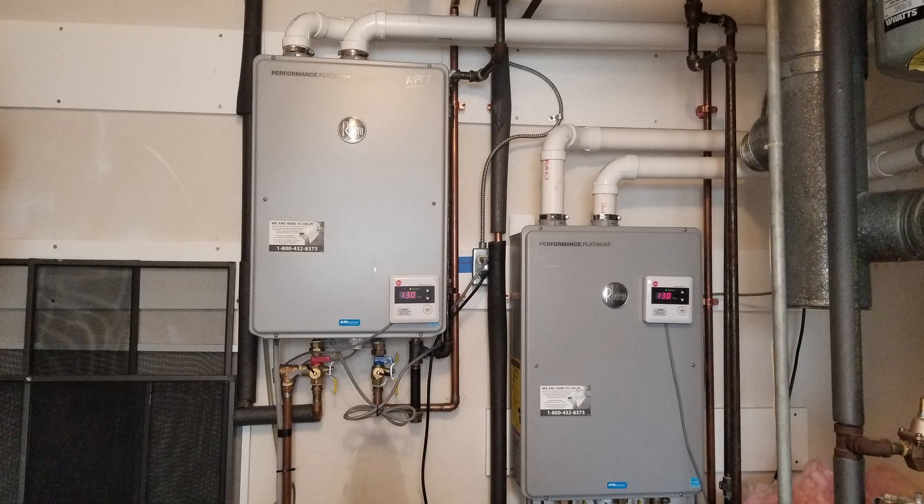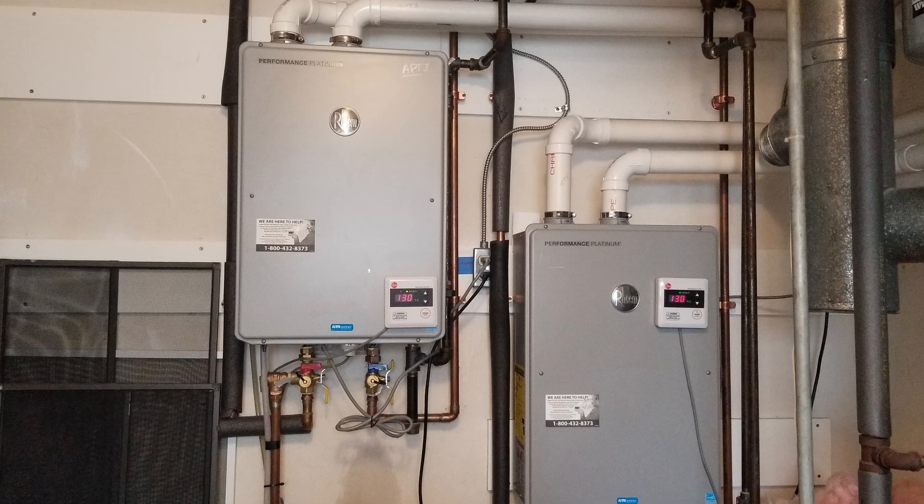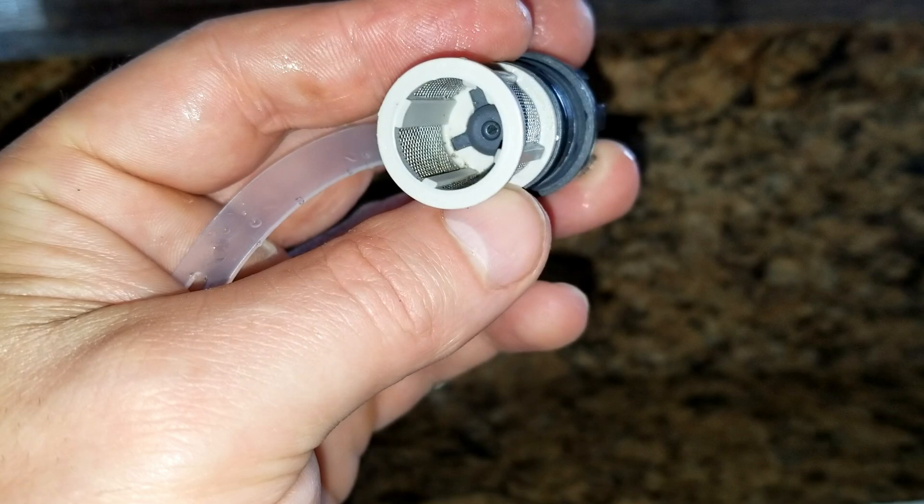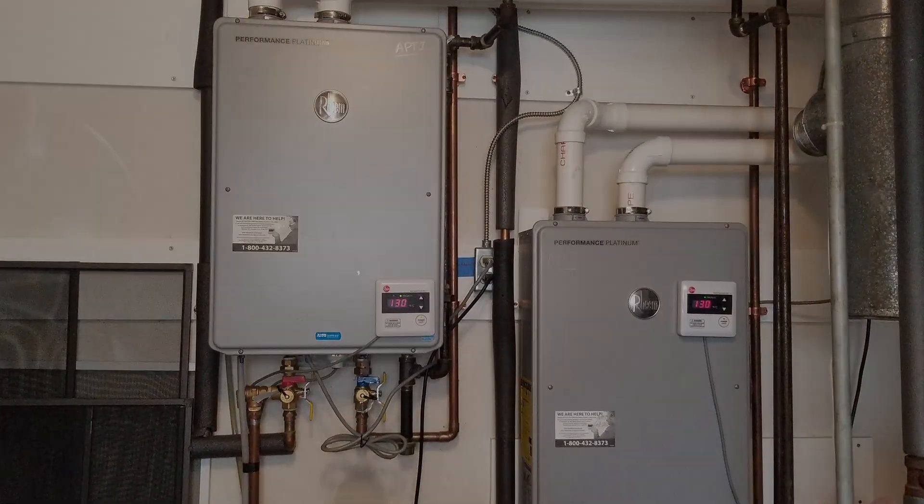If you suddenly notice that the water pressure has changed on your tankless water unit, I'm going to show you how to check and replace the cold water filter. This is what the filter looks like — I have a link for it in the description. So let's get it going.